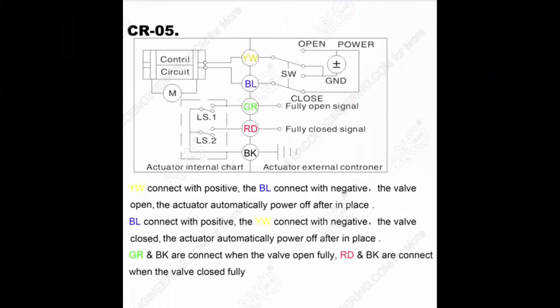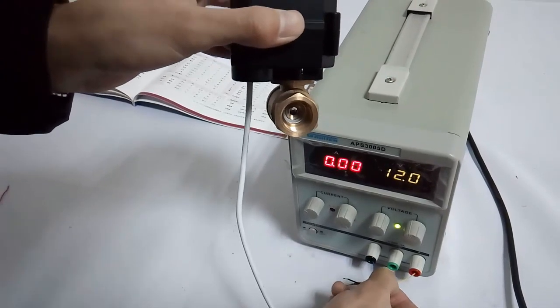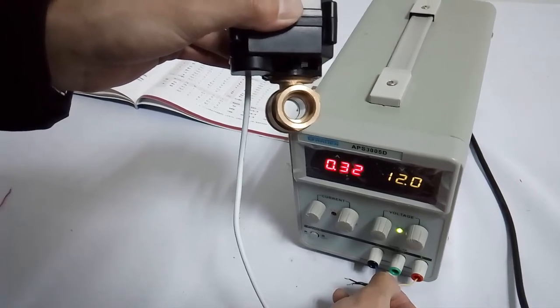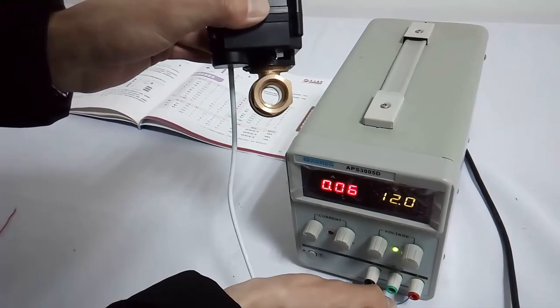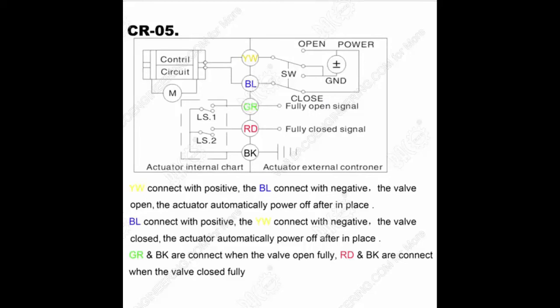Wiring diagram CRO 6: It has 5 wires — yellow, blue, green, red, and black. When yellow is connected to the positive pole and blue is connected to the negative pole, the valve will be opened. When yellow is connected to the negative pole and blue is connected to the positive pole, the valve will be closed. When the valve is opened, the green and black wires are connected. When the valve is closed, the red and black wires are connected. The green, red, and black wires must be connected to the signal device first before the yellow and blue wires are connected to power, otherwise the actuator could be damaged seriously.